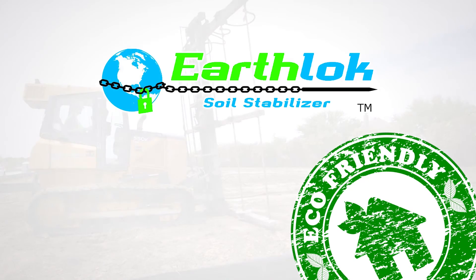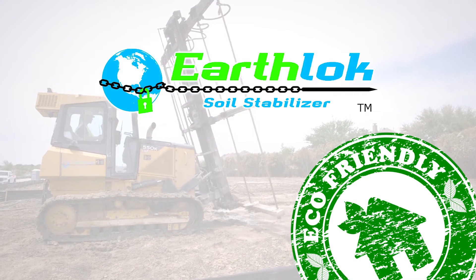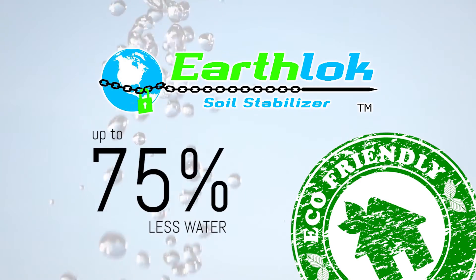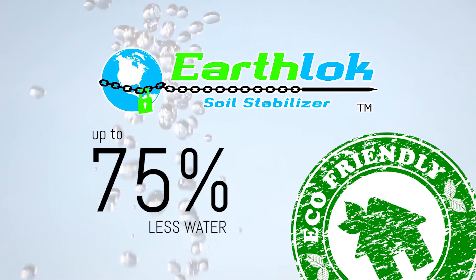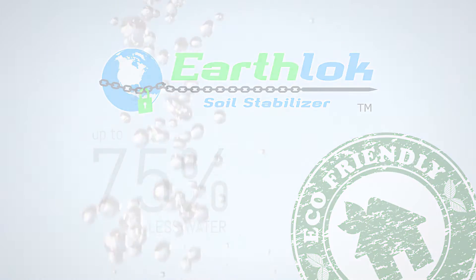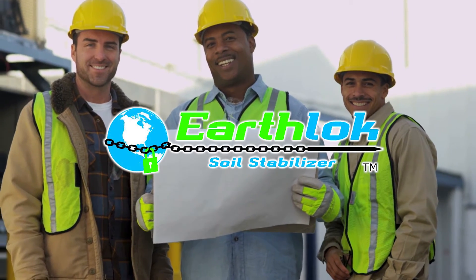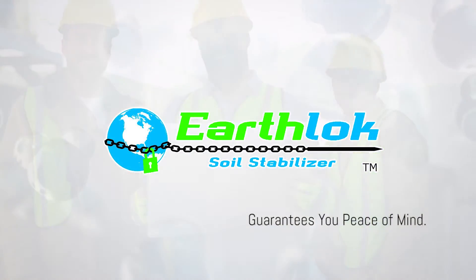EarthLock Soil Stabilizer has been specifically formulated not to harm the environment. As an eco-friendly process, EarthLock Soil Stabilizer uses up to 75% less water than other methods, saving you time, money, and worry. EarthLock Soil Stabilizer guarantees you peace of mind.